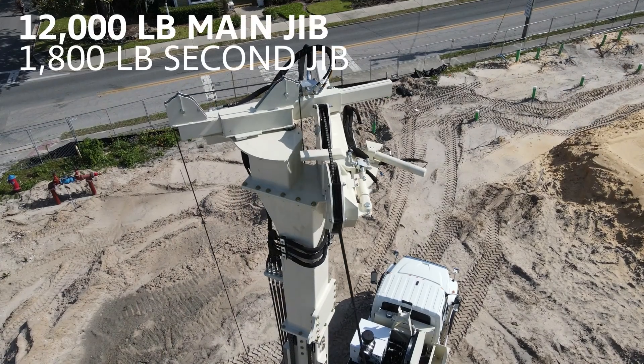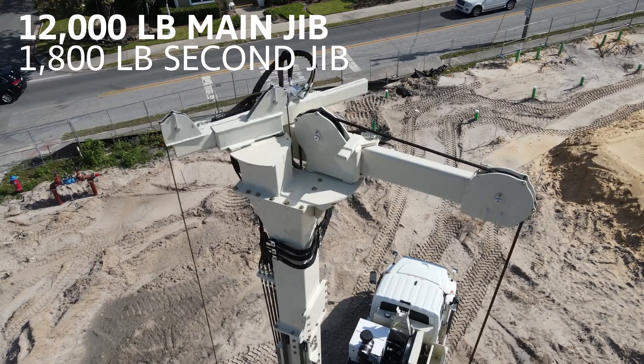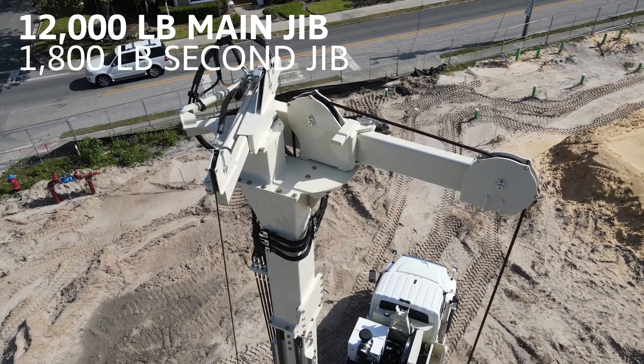The main 12,000-pound jib swings and extends over the helper side, while the second 1,800-pound jib swings and extends over the driller side to cut time setting casing.